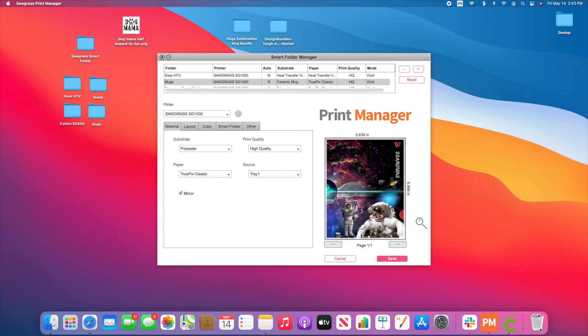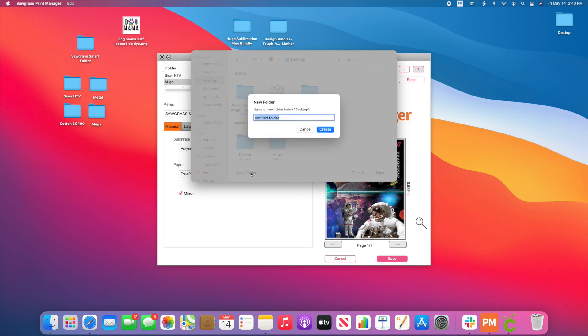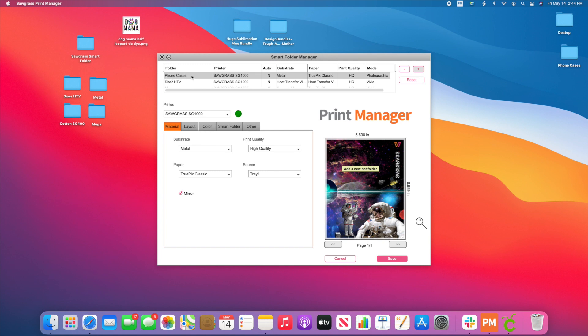So I'm going to add one — I'll hit the plus sign. We're going to go to Desktop and create a New Folder. At this point, you want to name it. Say for example, this is all the settings for my phone cases. I'll hit Create, then hit Open, and now you're ready to set the settings. Make sure it's highlighted — you can see it's grey here, phone cases.